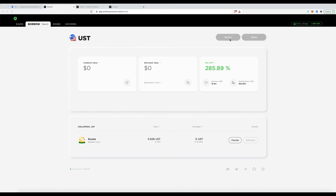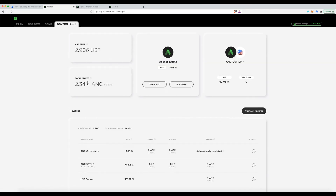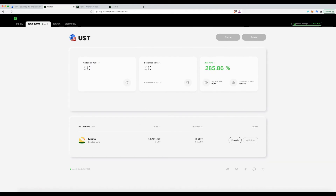Let's break down the Borrow screen. You have buttons for Borrow and Repay, and it shows your collateral value and amount borrowed. The APR shown means you'd pay a 15% rate on what you borrow — but the unique aspect is that while borrowing you also earn the Anchor governance token, ANC, which is why it shows a net positive APR even though you're being charged interest.